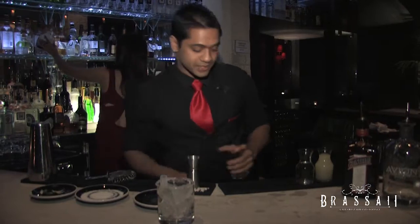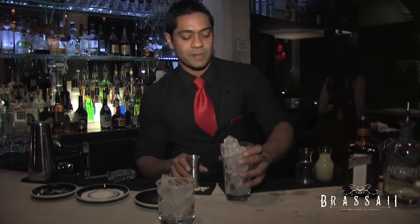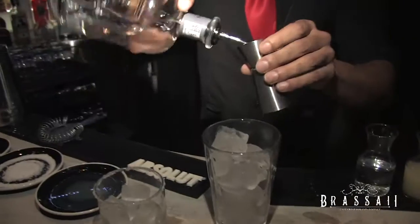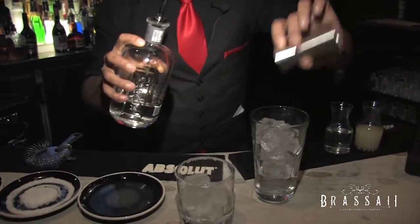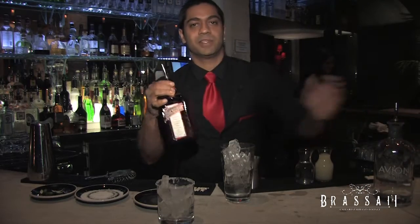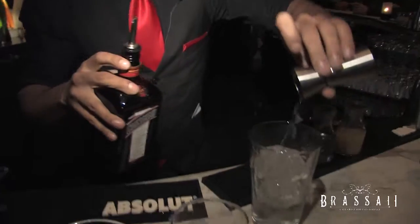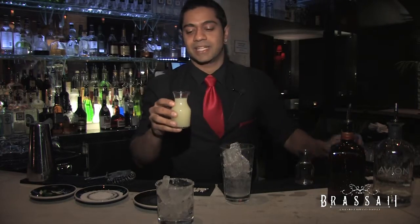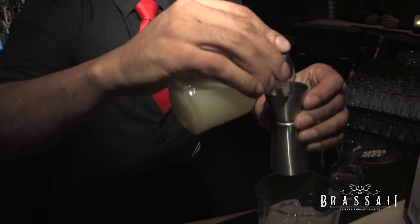Now we can start building our cocktail. We're going to pour off a measure of one and a half ounces of tequila — and again, you want to be using 100% blue agave tequila. Half an ounce of your orange flavored liqueur, and an ounce and a half of fresh, pure lime juice, which is especially important for a margarita.